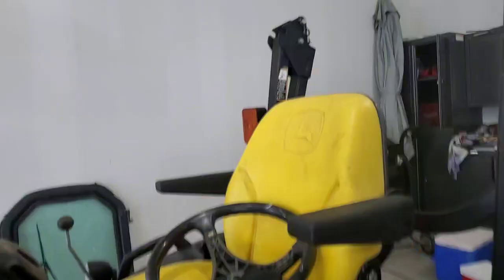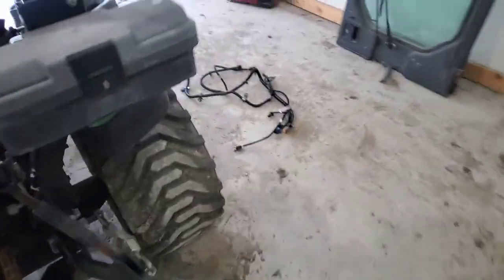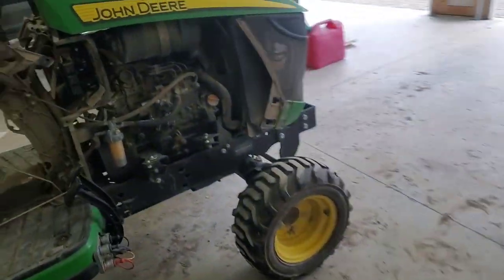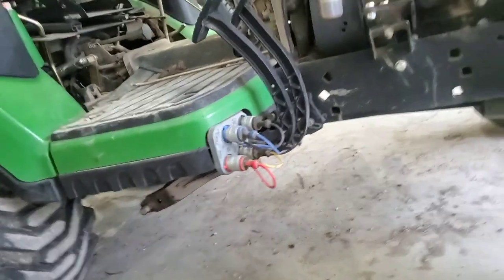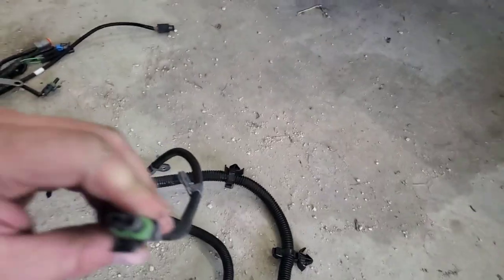A customer needed a hydrostat service on this. While I was in town, I grabbed the fluid, filter, and a neutral safety switch. It's pretty cheap, only like $40 or so, so I went ahead and grabbed it, headed out there, and swapped out the switch. It didn't fix it.